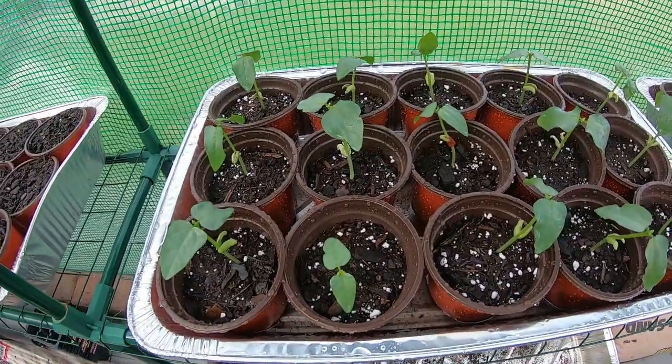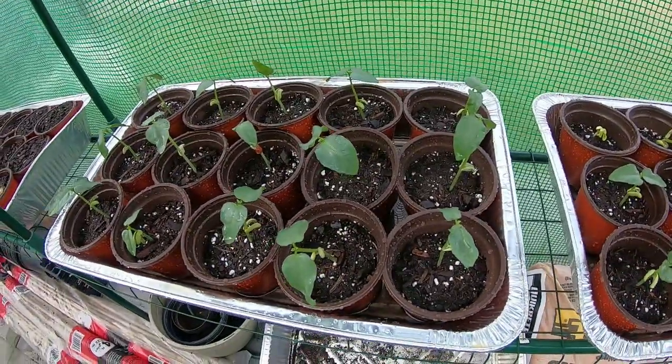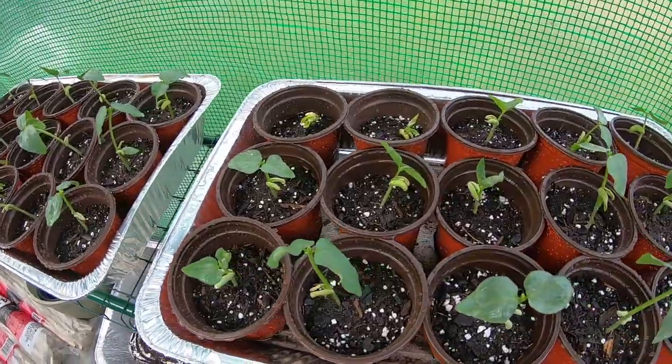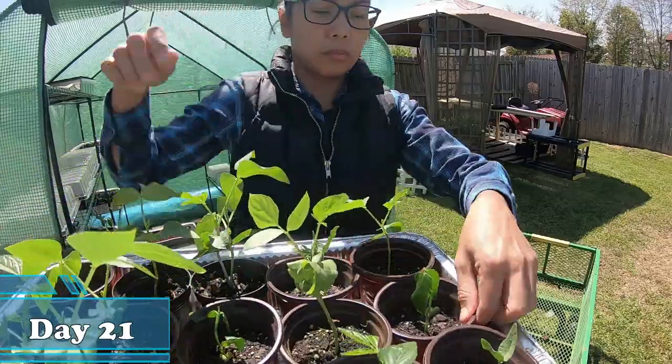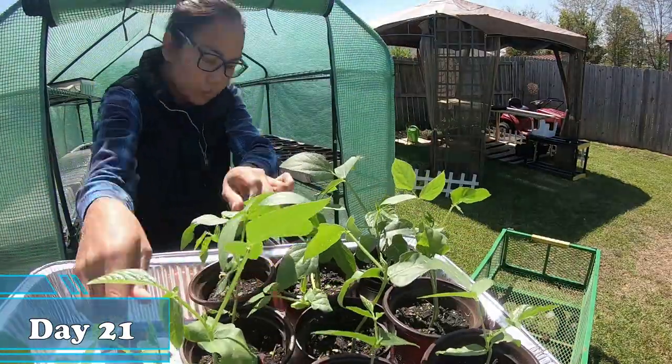Here they are — I am finished transplanting them. This is going to be their last pot. When they grow up some more, they will go directly into the plant bed. We are going to transplant our string beans from the pot to the plant bed.